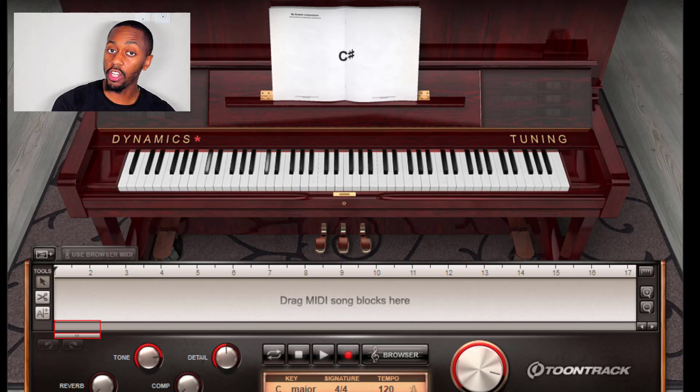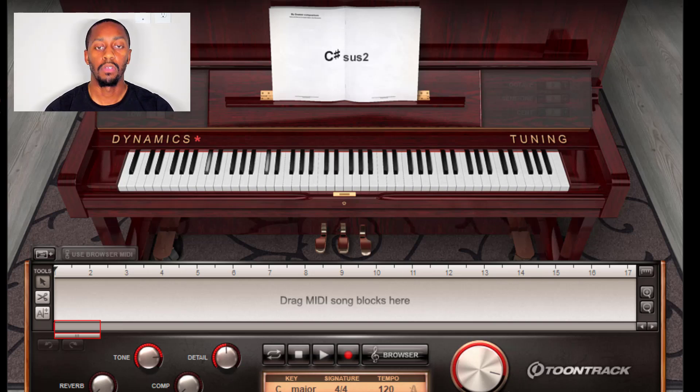C sharp, E flat, F, F sharp, A flat, B flat, C, and then C sharp. We'll go over that one more time again.